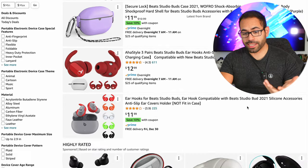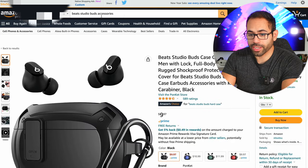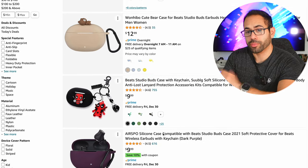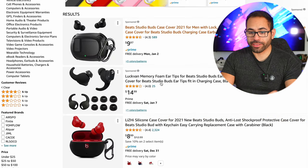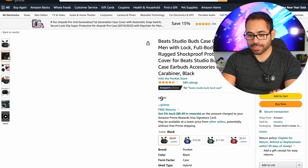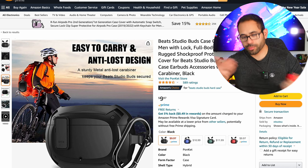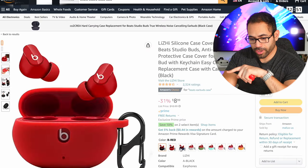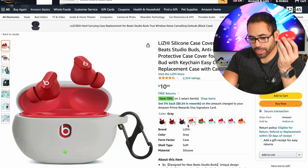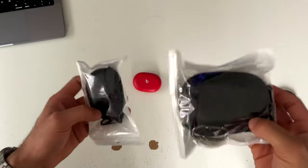First thing, let's look for a highly rated case for these Beats. Two cases caught my attention: one is a sponsored ad but has a good number of reviews, and it seems to offer maximum protection with a locking mechanism so the earbuds don't fall out if dropped. I'll add that to cart, and then grab the silicone one in black — my Beats are red and draw too much attention. Adding both to cart.